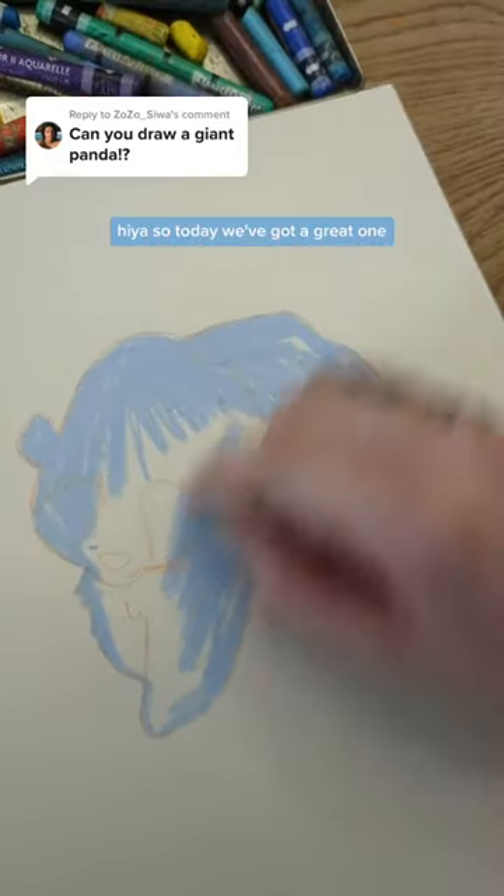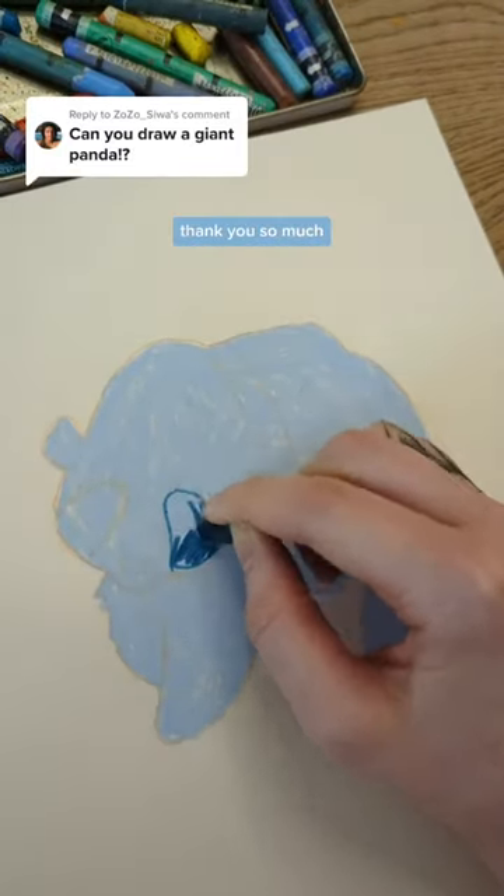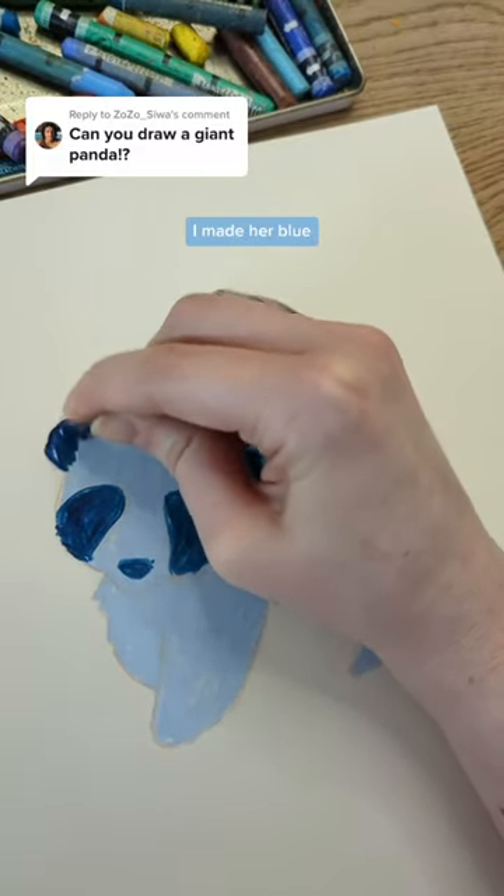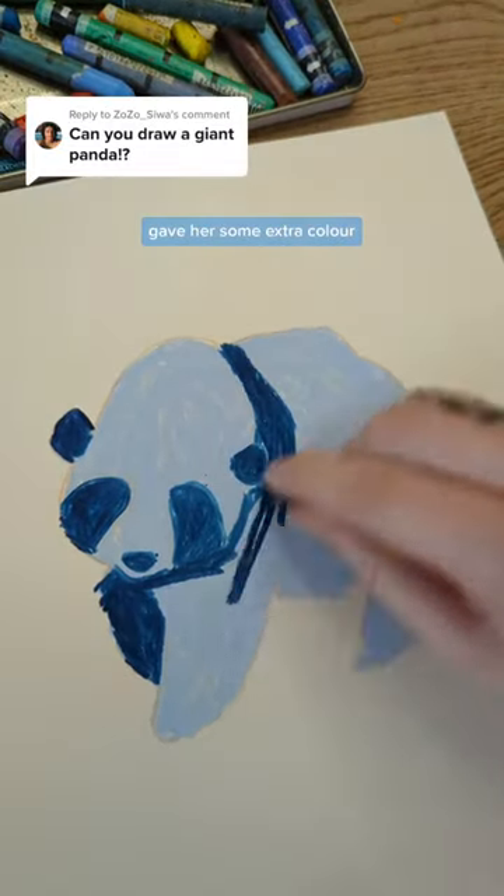Hiya, so today we've got a great one. This was a really fun suggestion, thank you so much. I get to do a panda. She's beautiful. I made her blue and gave her some extra colour.